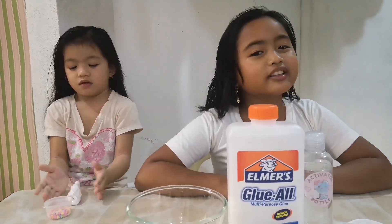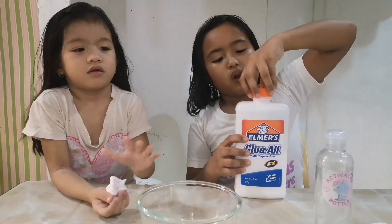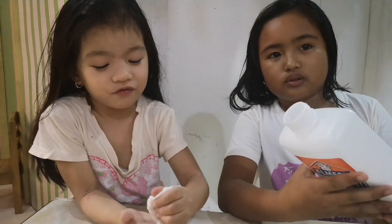Let's start. And look, now I'm going to... Guys, look at my slime. It's so fluffy.